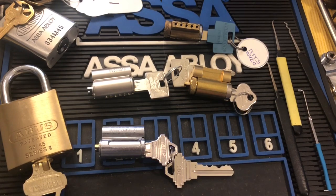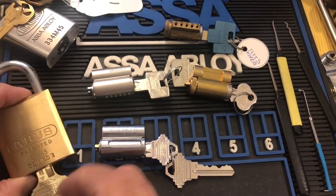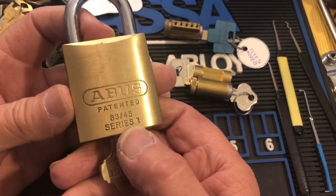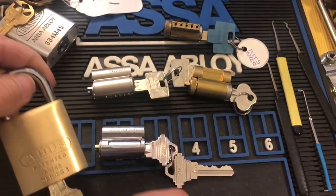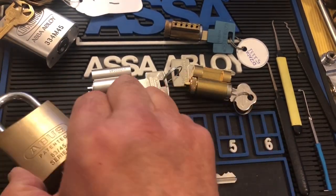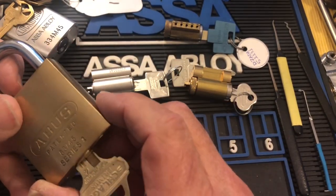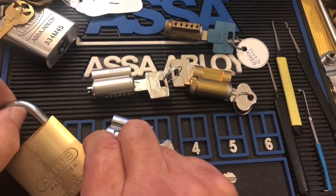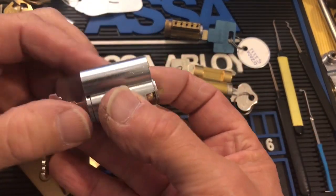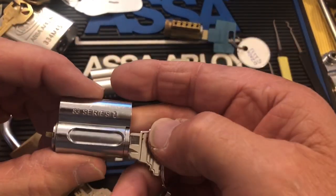Hi, Chris here. Just a quick video answering some questions pocket woman had about the Abyss 83 series. She had a core that Loctus Modus sent her with an Abyss padlock 83 to put all together. This is what I usually see for the Abyss 83 series cores.